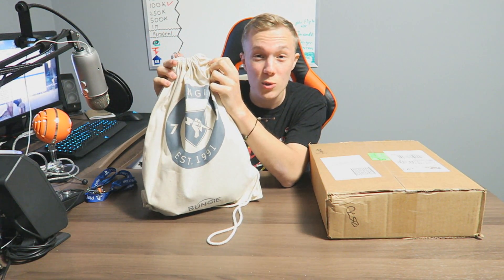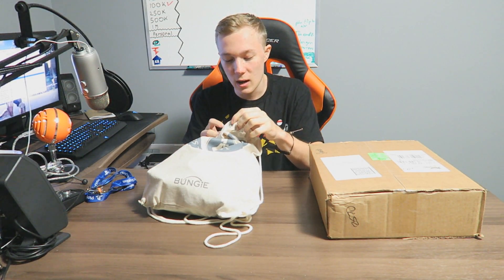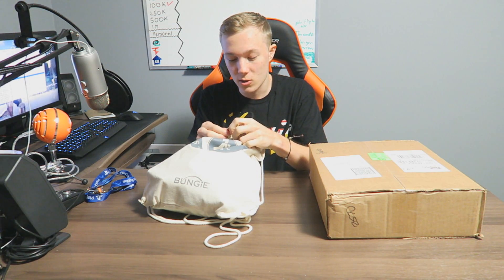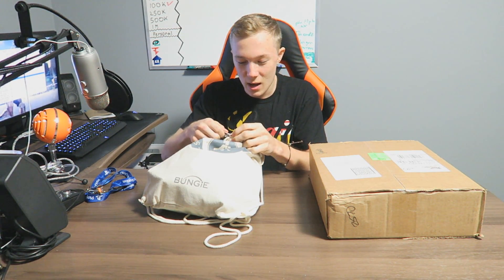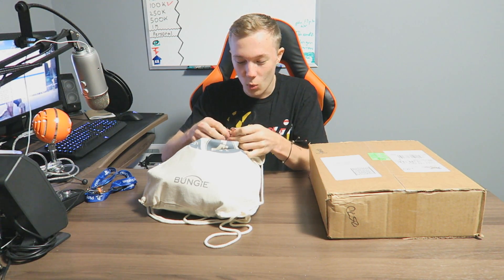What is going on guys, it's Coach here and today I'm gonna be showing you an unboxing of two very important things. This is what I actually received from Bungie — as you guys can see it's got the beautiful logo on the top. I got one of these when I went over to the House of Wolves capture event and I just got another one at the Taken King event. Let's open this bad boy up and see what's inside.